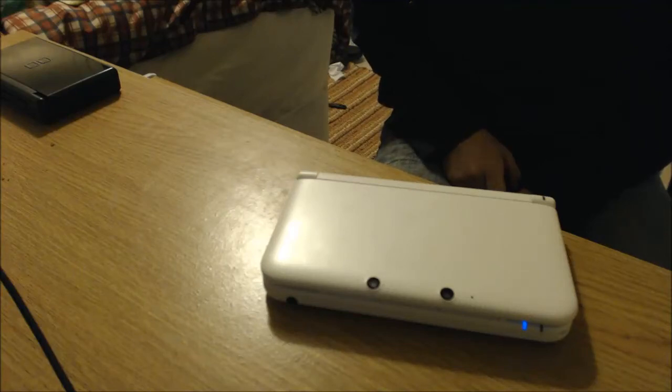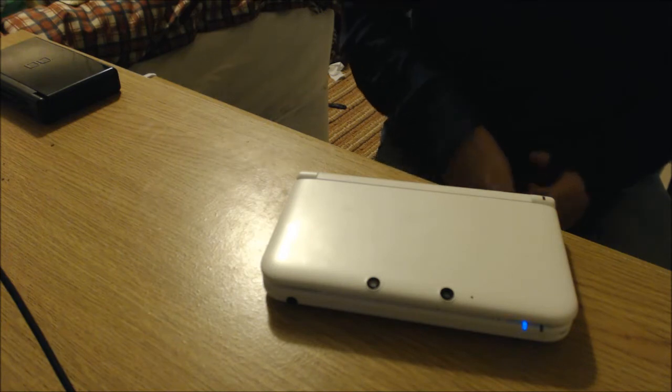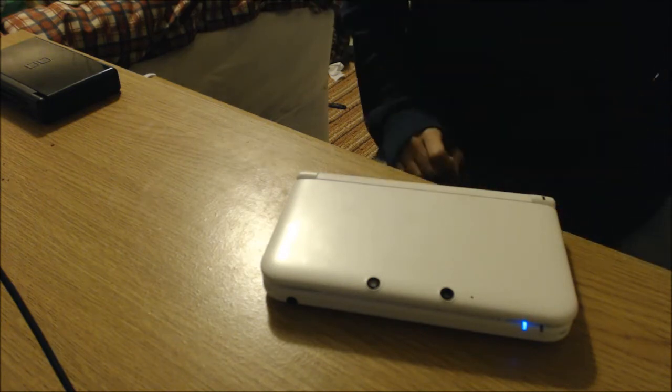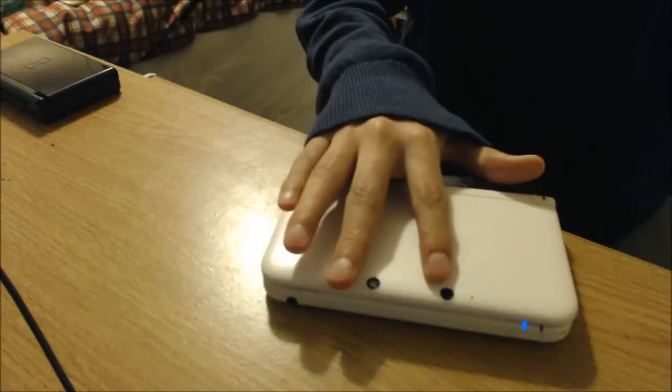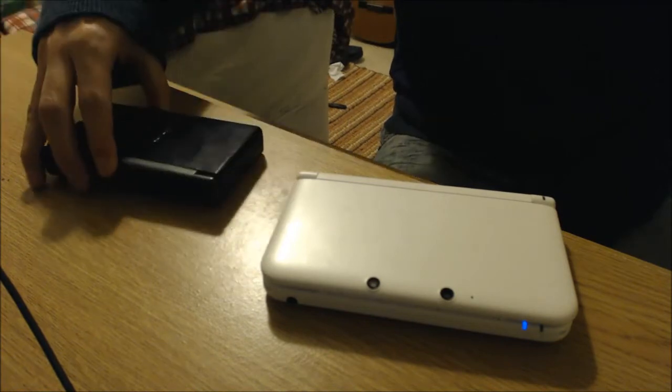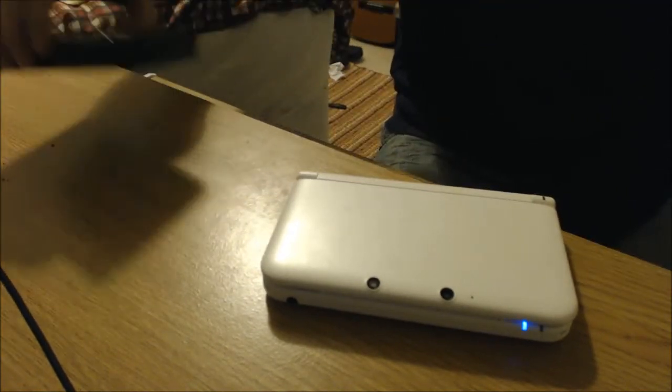This is my review of the Nintendo 3DS XL. This is the white edition that comes pre-installed with either Mario Kart 7 or Super Mario 3D Land. Straight into the design, you can see we have two cameras here which ruin the gorgeous white matte finish on top, compared to the fingerprint magnet of the DS Lite or the 3DS.